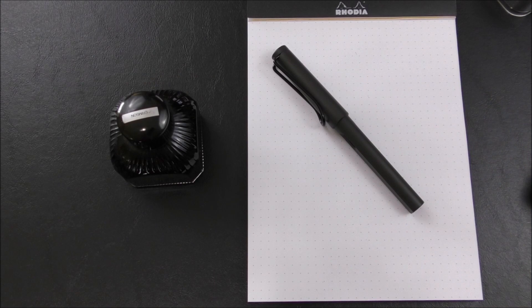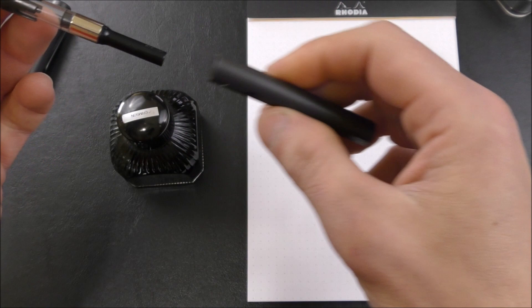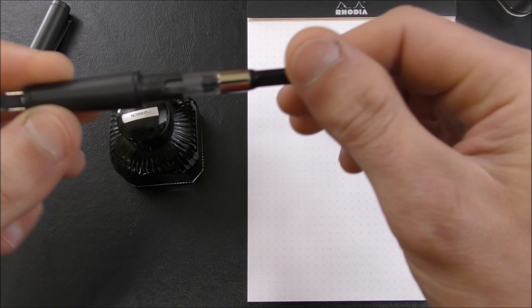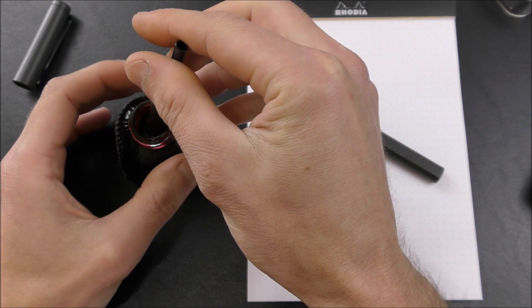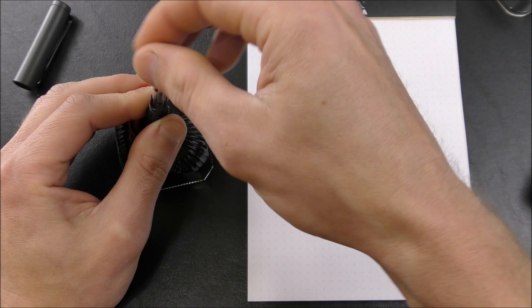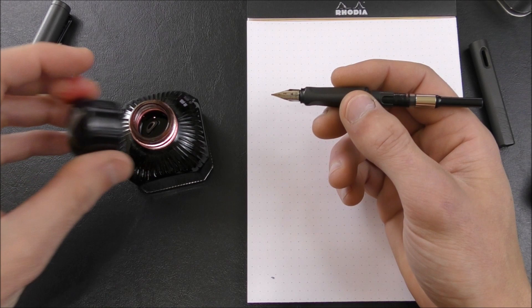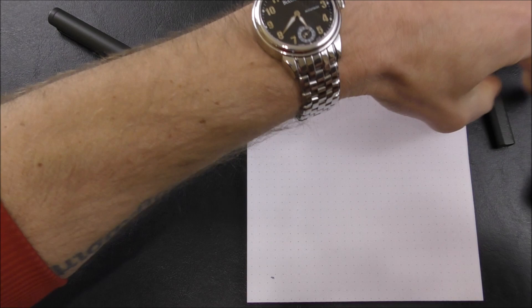Filling the pen is quite simple. As I mentioned, it does accept Lamy cartridges, but I like to use bottled ink. So with the converter installed — and remember I'm using the Z26, you can use the Z26 or the Z24, the Z24 has a red piston knob — basically operate the piston, get it down in there, open up this bottle. I think we're going to use some Diamine Crimson here. Submerge the nib up to the grip section. Just make sure you're submerged far enough. Sometimes you have to operate the piston a couple of times, but there we go. We'll put the cap back on the ink to avoid any mishaps. Wipe the grip section down a little bit and the nib. And there we go — we're ready to go.